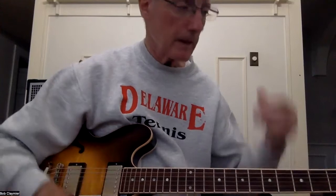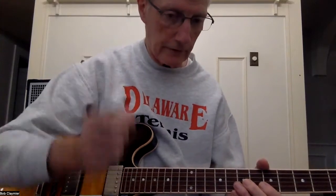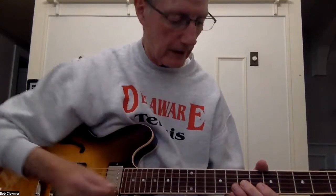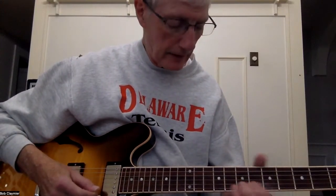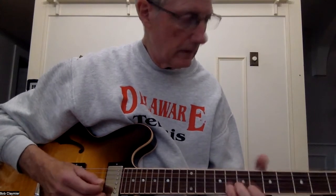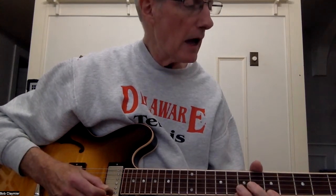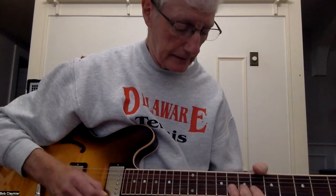Okay, so that's the way that goes. Let's go ahead and show you how that breaks down. I'm going to start on the one - one, two, three, four, boom - the one. Then you come in right after the one, and right after the one you're going to bend the eighth fret on E, back to five on E, then eight on B, back to five on E, and then eight - you're going to bend again.